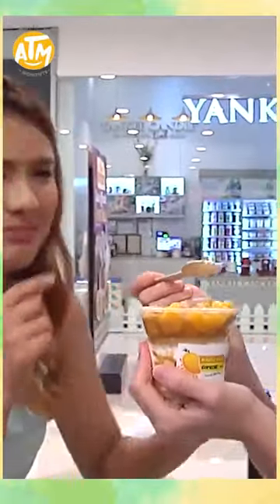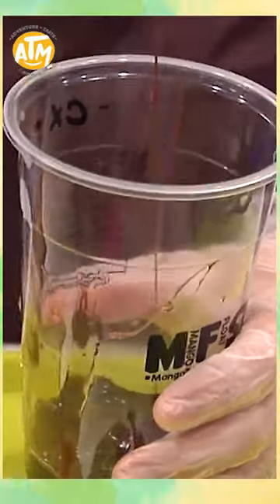I don't have lipstick. That's my lipstick. Pure made of mango. It doesn't have sugar added. If you have a mango diet, check this out.